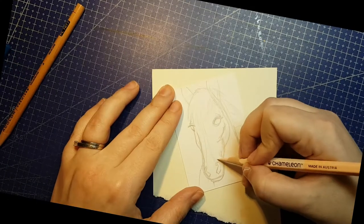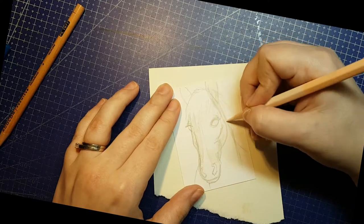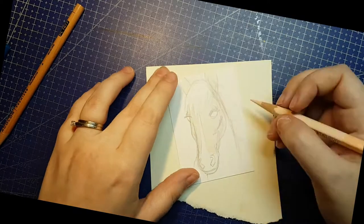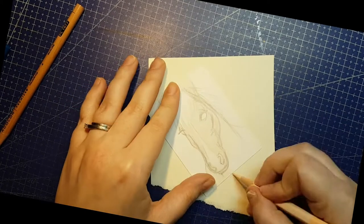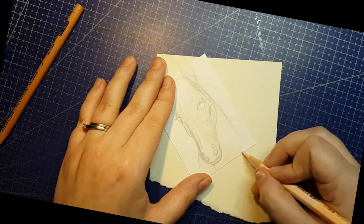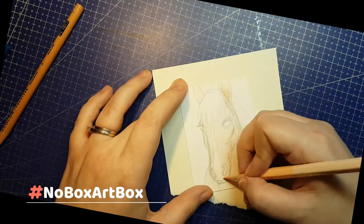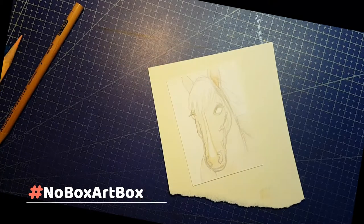Do the challenge! Make art using only these supplies, and if the original box had a challenge or a theme, try to stick to it. You can add missing essentials like paper or a pencil, but don't add anything that changes the game. If you want to share what you create, use the hashtag NoBoxArtBox, all one word, and if you upload to YouTube, feel free to also send me a message somewhere on social media to make sure I see it.